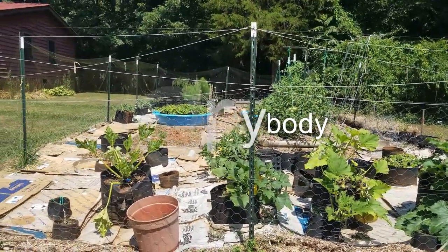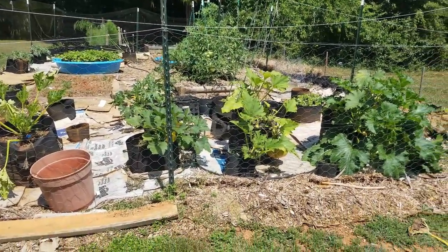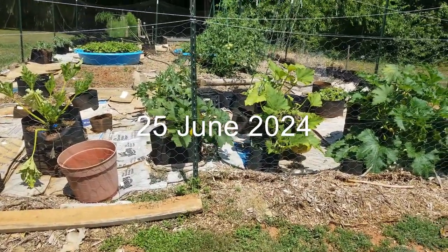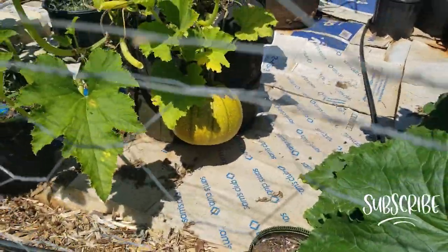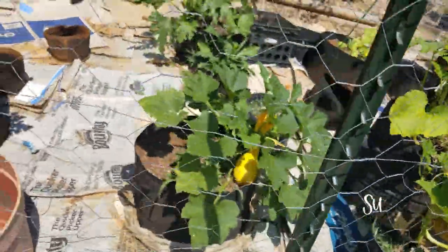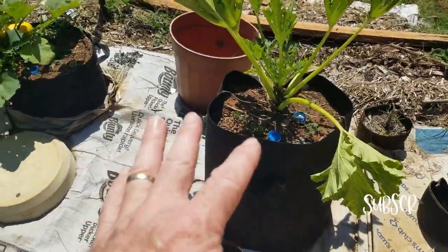Hello everybody, I'm Alan and welcome to Gardening with COPD. I thought we'd take a first summer look at the garden and see how things are progressing. You can see over here we've got a pumpkin going there, and it looks like the yellow squash I gotta pick there. Let's go inside and take a look.